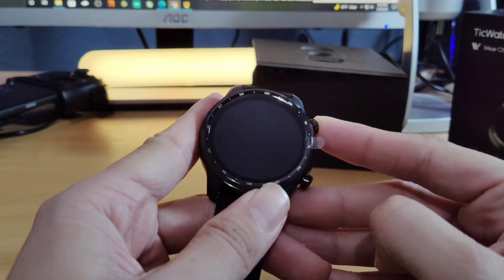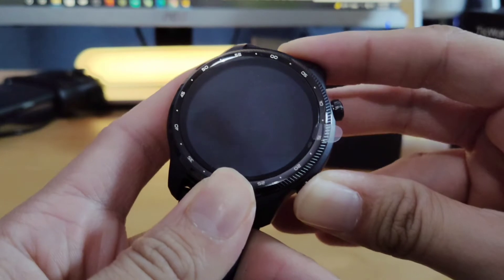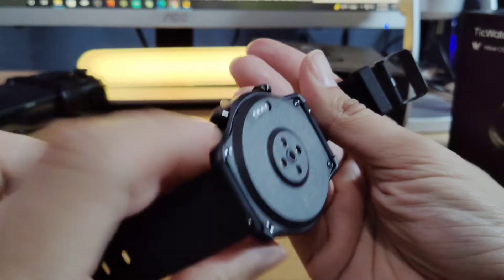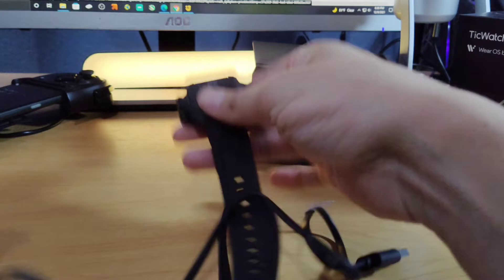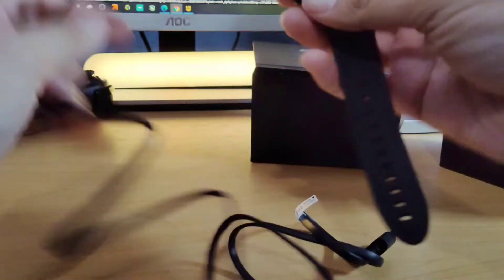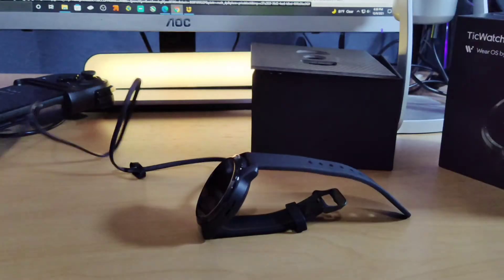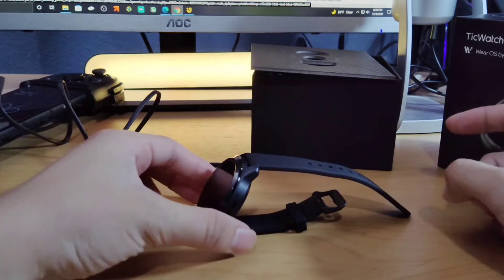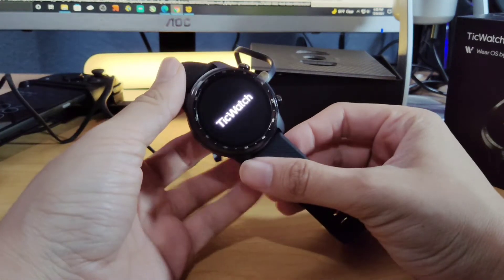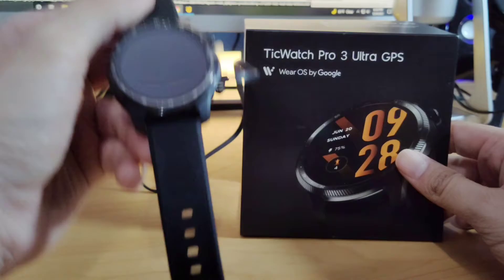Let's see if turning it on does anything. Holding down this button — there are two actual buttons. That first one didn't work, let's try the second one. I might actually have to charge this. A lot of the times with these smartwatches you actually have to get them plugged in first to get them turned on. Let's see how the magnets work — pretty simple, it clamps in really quick. I did feel a vibration on the actual device. There it is — TicWatch.